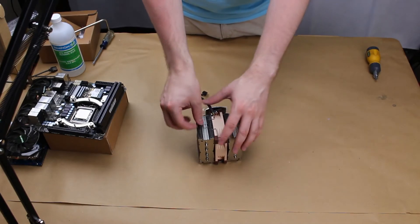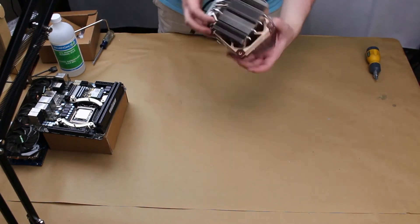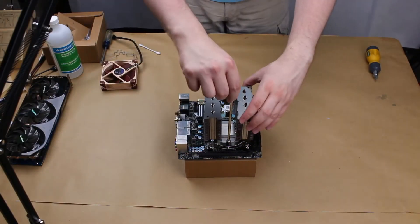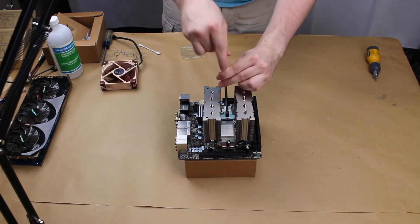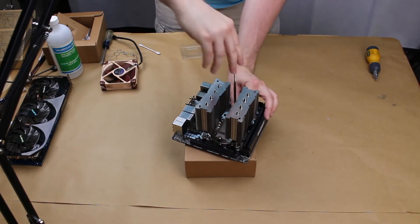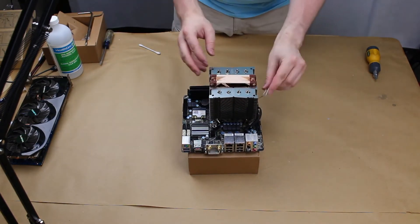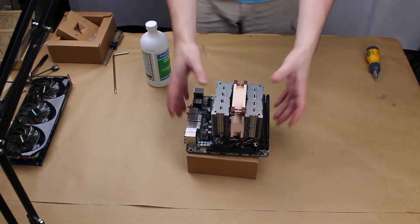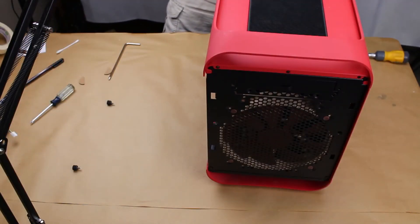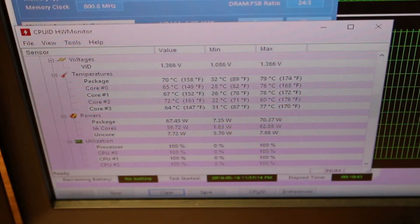Now we remove the fan from the CPU cooler, because in order to get to the spring-loaded screws you're going to need to have the fan out. Now we're going to install this all back into the computer case. We're just going to do a 10-minute AIDA64 run on it and see what happens and how it compares to the previous results. Hopefully you can see on these stills that the test ran successfully and it performed much better than the stock.